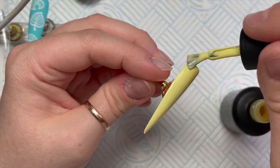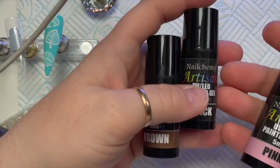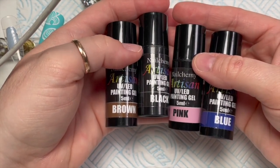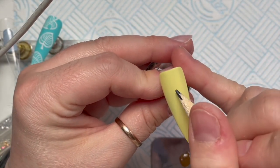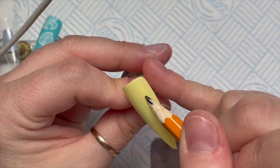Give this one a cure as well. Isn't that a nice yellow? These are all the Artisan gel paints I'm going to be using — I mix some of them — and obviously the white one. I've wiped off the tacky layer off this nail and I'm just going to mark out Tom Nook's face.